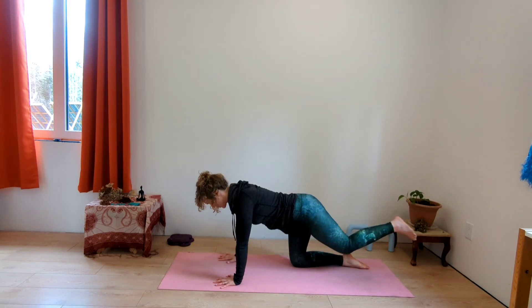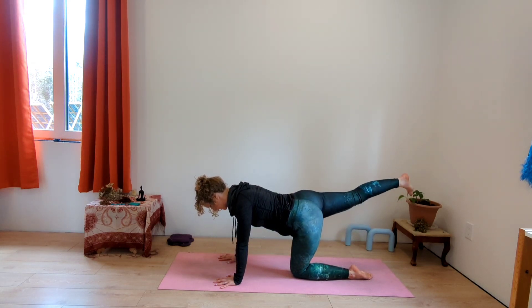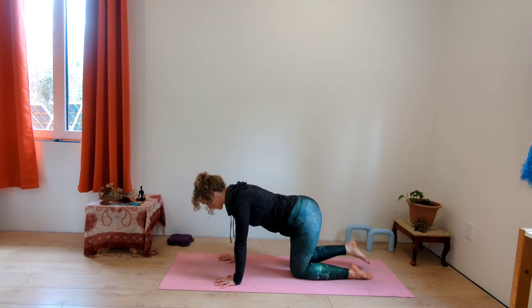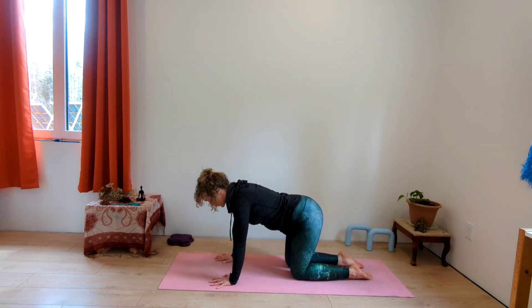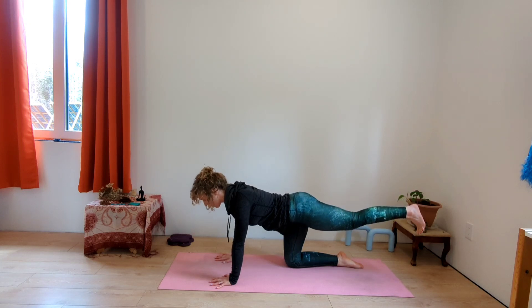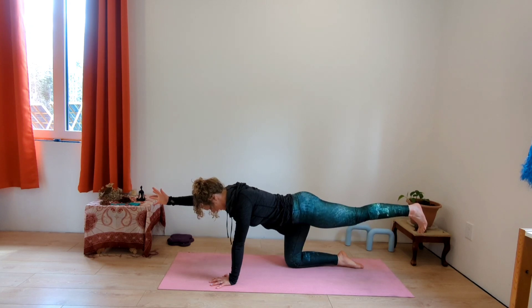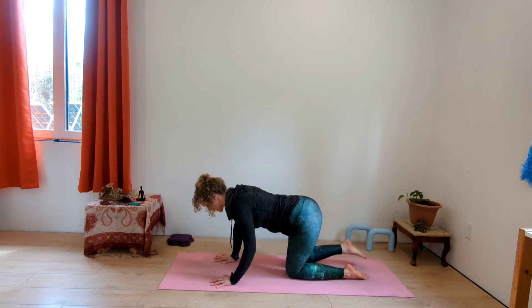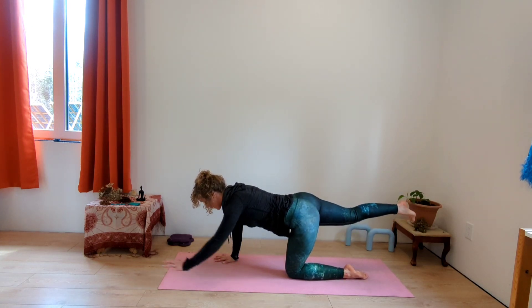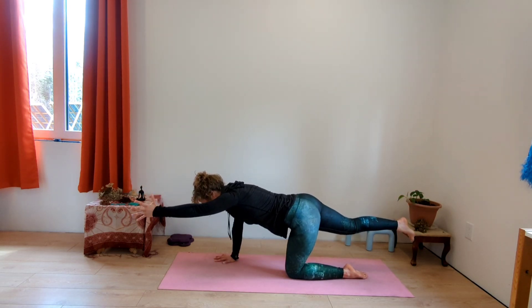Extend your left leg straight back, then bring it in. Shift the weight and extend your right leg straight back, squeeze the glute, then bring it in slowly with control, keeping your baby hugged in. Option: keep the leg extended and also extend your right arm forward — squeeze, get length, then bring everything slowly down. Alternate to the other side: right leg back, and you could add your arm as well. Lift — we're not arching the back, we're keeping it neutral and strong.